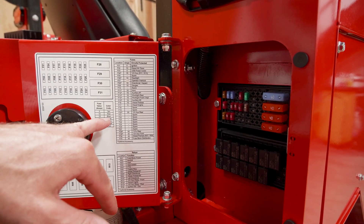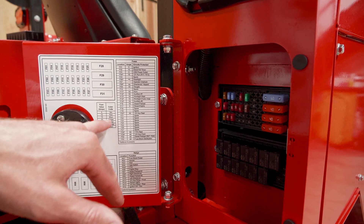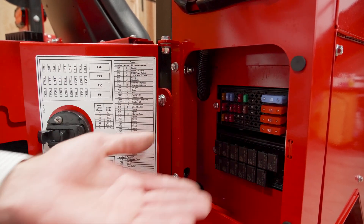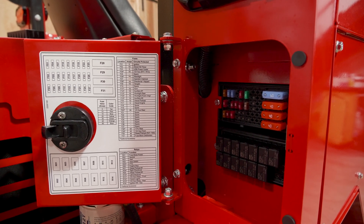Also, if you look on here, it tells you what color is for what amperage. And if you pull a 5 amp fuse out, be sure to put a 5 amp fuse back in the same spot.